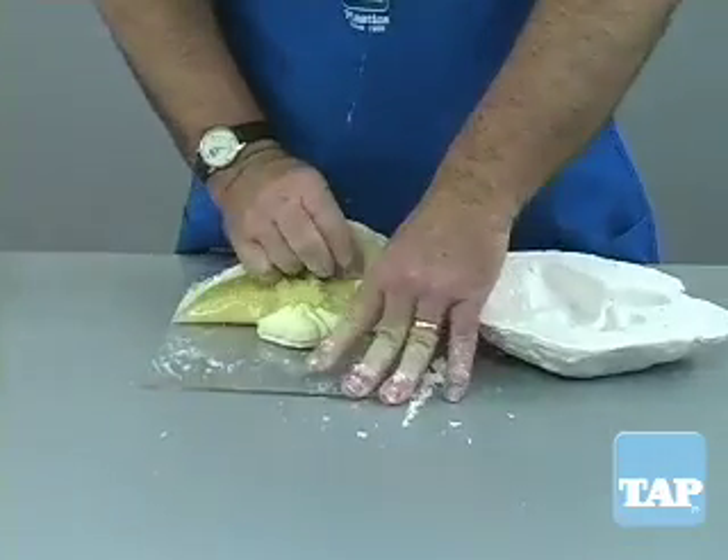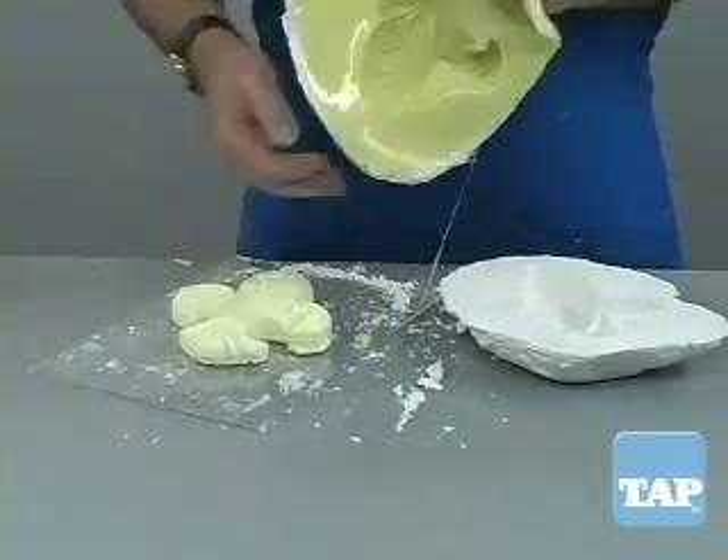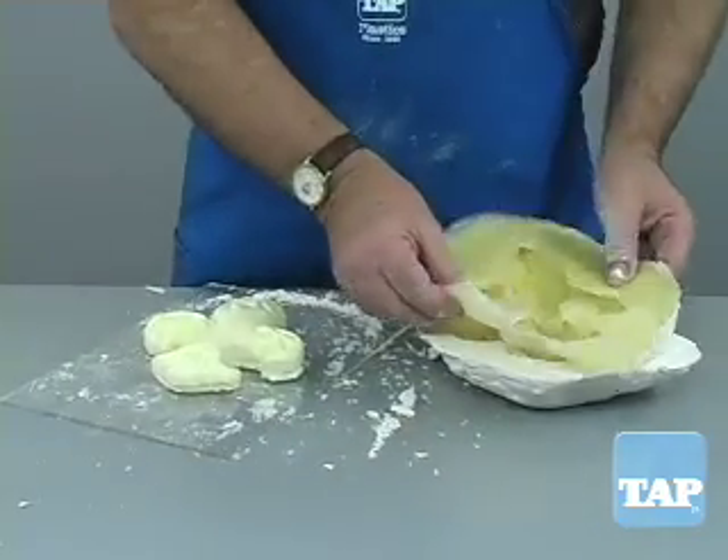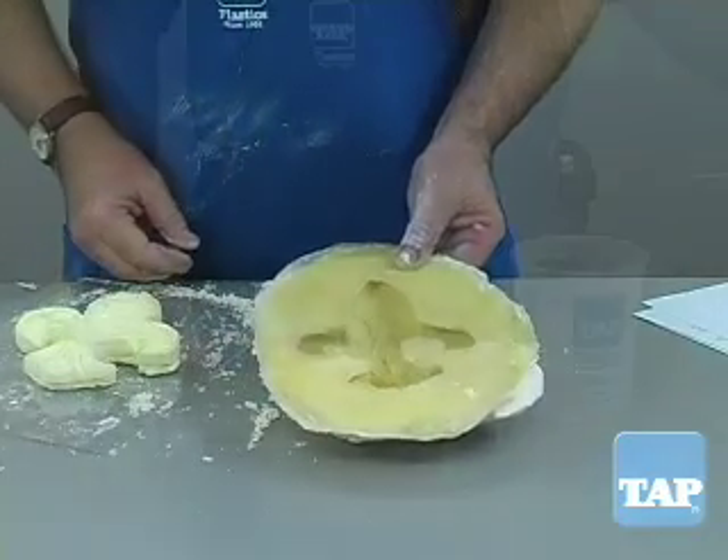The mold is then removed from the master and then placed in the mother mold for casting. The disadvantage of plaster is that it can be very heavy, especially if your mold is very large.